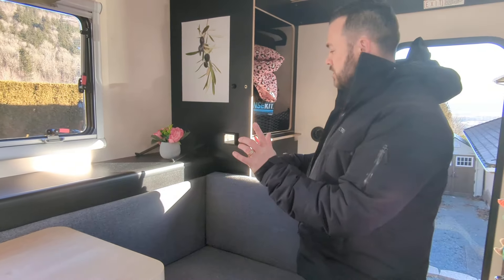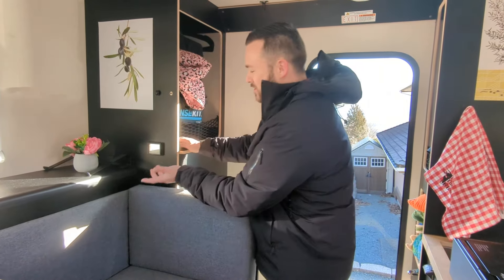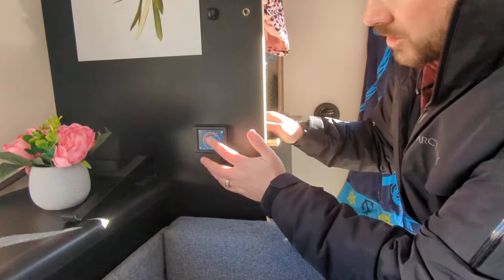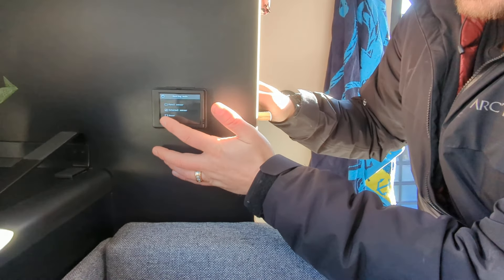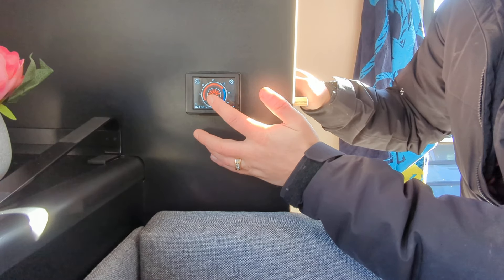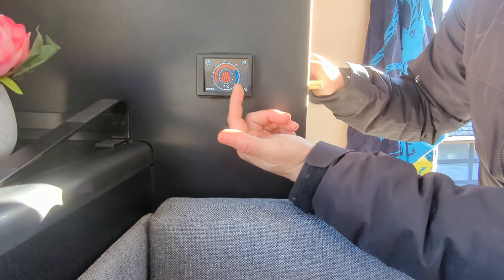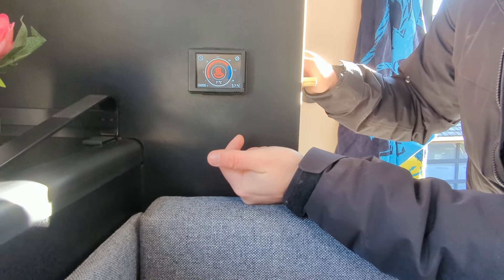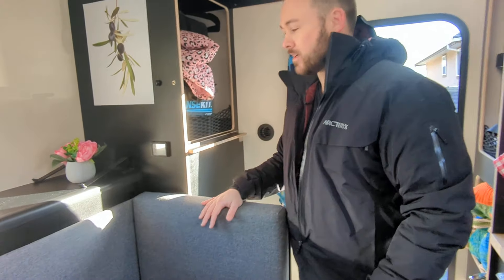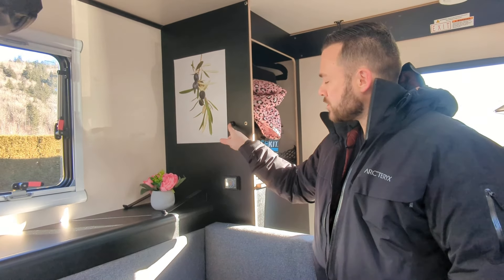Let me show you the diesel heater again — it's awesome. You just touch the screen here, go to heating mode, select external sensor, and it's on. The external sensor in this corner is what actually reads the temperature inside. Just tap the button — it looks like a cup of coffee with steam — and you'll hear the diesel heater fire on and it'll be nice and toasty in here.